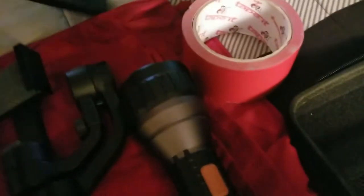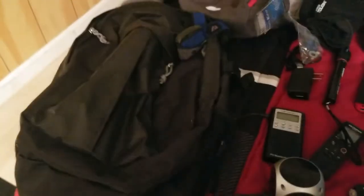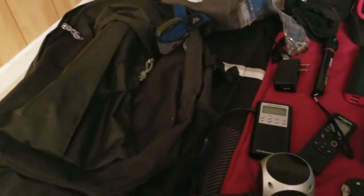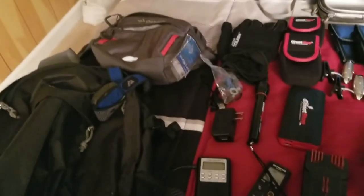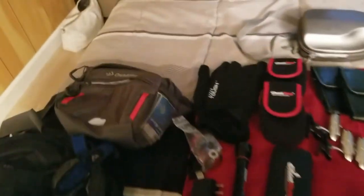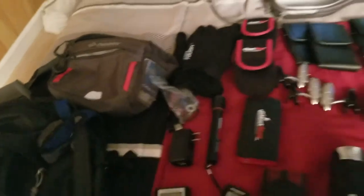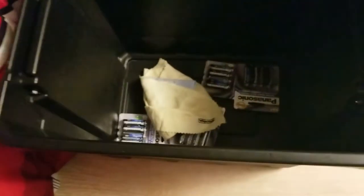And of course you gotta have your book to take all your notes with. I use this backpack out in the field for long trips and a lot of walking. But if I'm doing a short session, I go ahead and use this — it's a really cool bag where I can put all my little gadgets. And I got this tote where everything fits right in, and I got a lid that sits right on top.